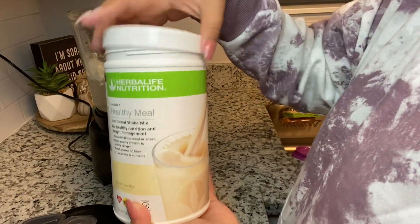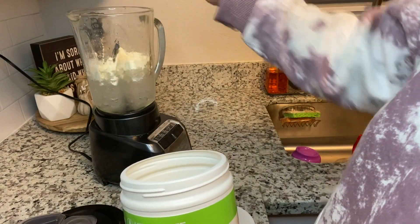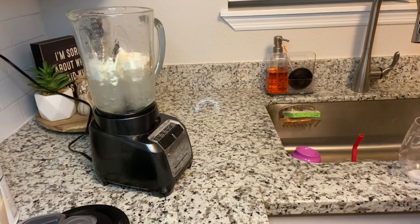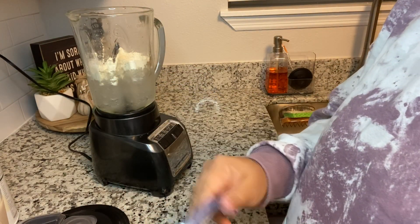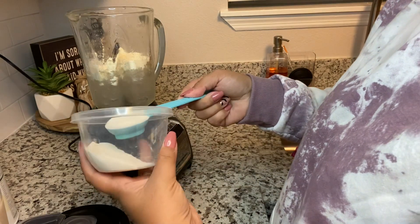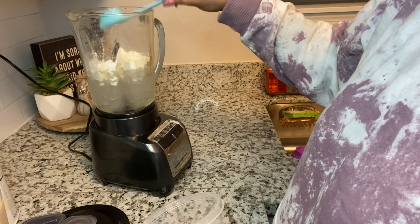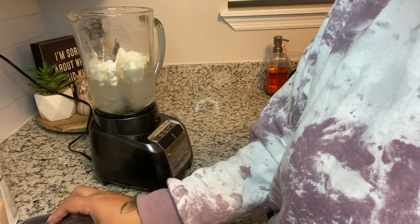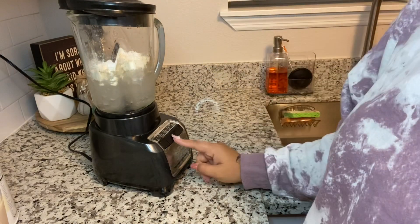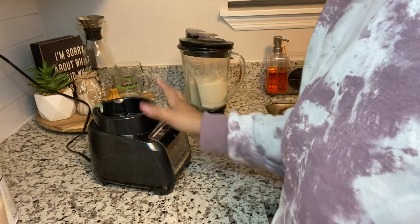Then I'm going to use French vanilla — two scoops of French vanilla as well. I'm going to grab my Herbalife measuring spoon; this side is a tablespoon. I'm just going to use one scoop of white chocolate Jell-O sugar-free pudding mix. You can get creamy mixes from Herbalife, but I use the Jell-O pudding mix from the grocery store — it's the blue box. Make sure you get sugar-free. Then we're going to blend this up.